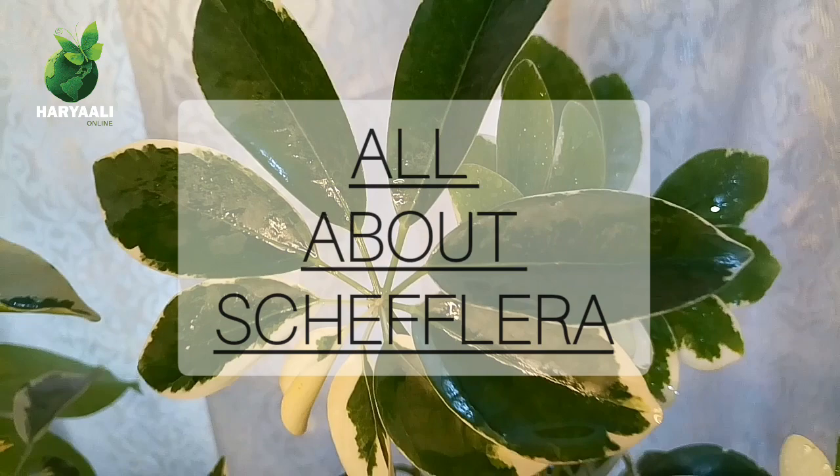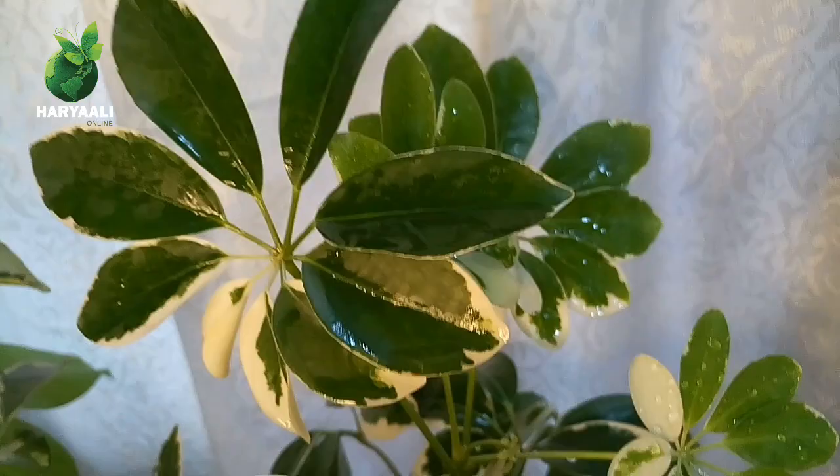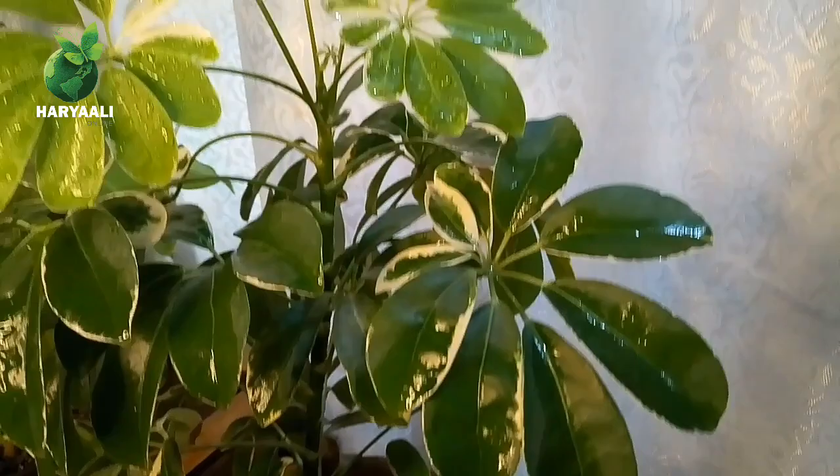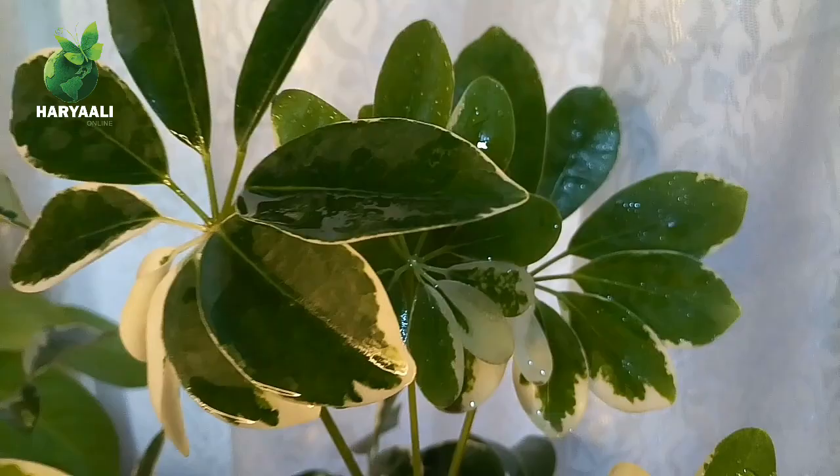Hello friends, you are watching Haryali Online and I am talking about Schefflera, an ornamental plant also called the umbrella plant due to its leaf shape. It has many varieties but I have two of them which you can see here. Today my key points, which I am going to discuss with you, you can see on your screen.